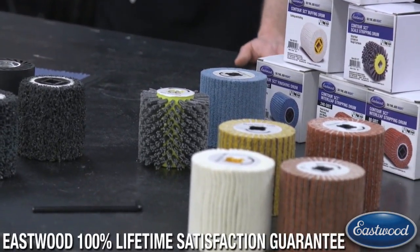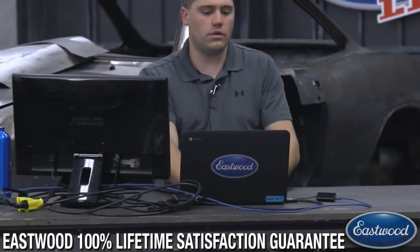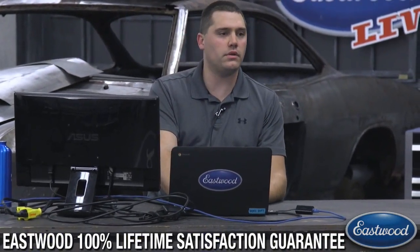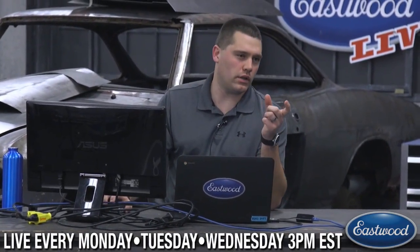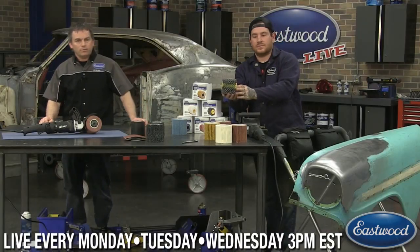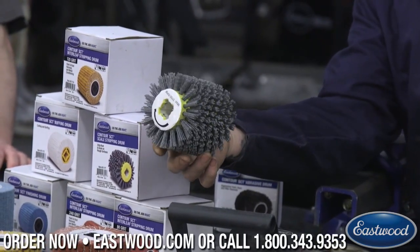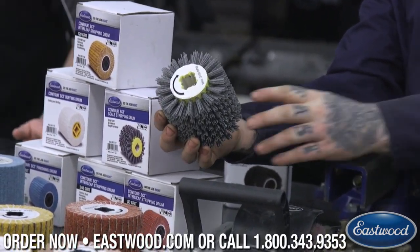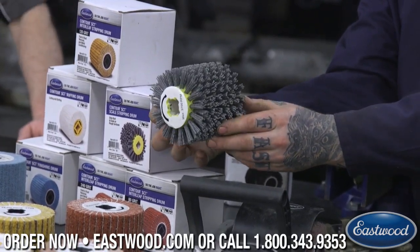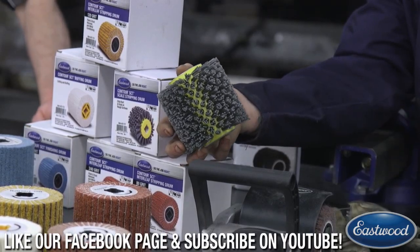Do we have any questions? Someone asked about the nylon brush drum — bring that up one more time because they said it'd be nice for doing more than just automotive. We've actually sanded some deck boards with the expander drum, and this tool seemed to do a pretty good job on something like that as well.